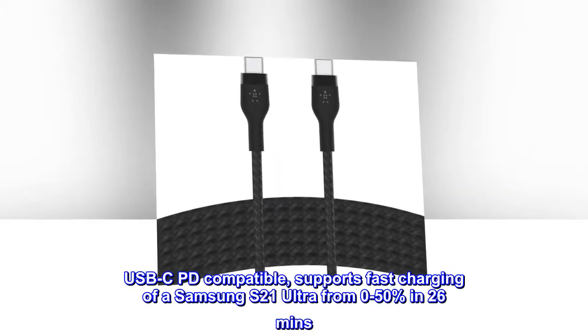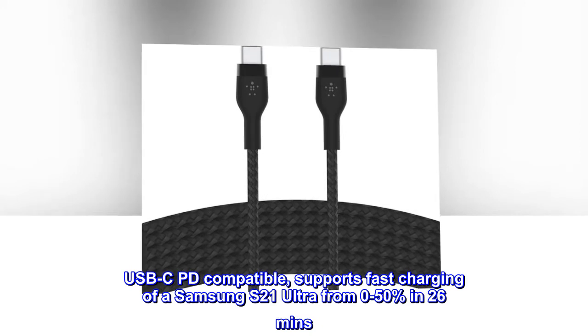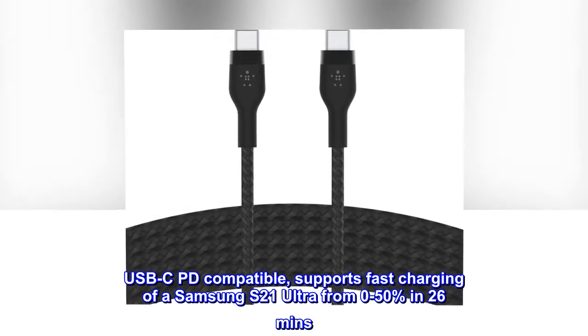USB-C PD compatible, supports fast charging of a Samsung S21 Ultra from 0% to 50% in 26 minutes.